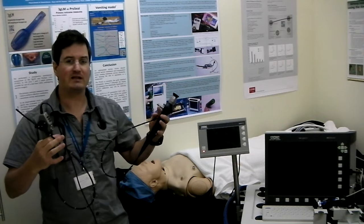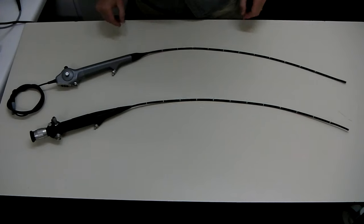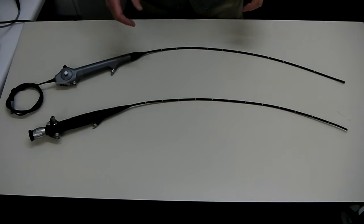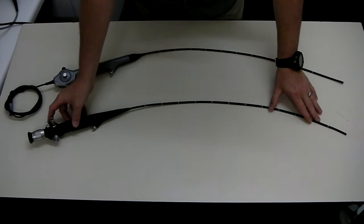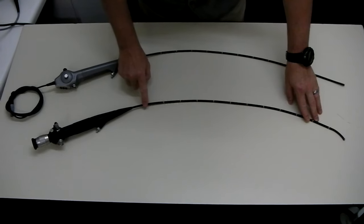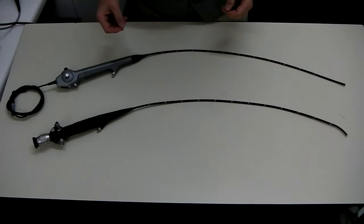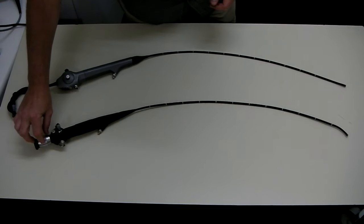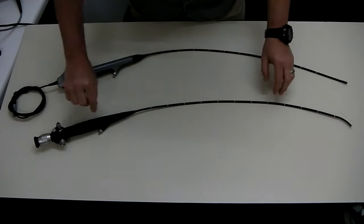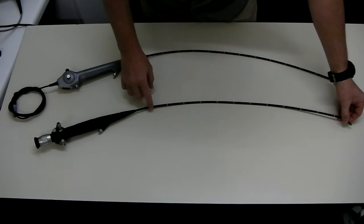They've got mostly major similarities, and I'm going to point out a couple of little differences. The three main parts that every scope has got are a flexible tip for steering, an insertion tube, and a body of the scope. On the optical scope, there is an eyepiece through which we see an image carried by a coherent fibre bundle that runs through the insertion tube.